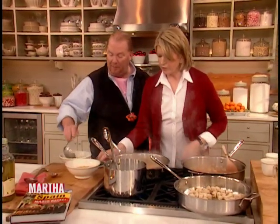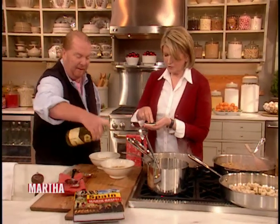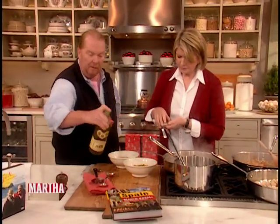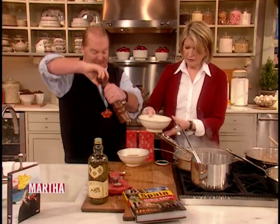Nobody has consumption anymore — thank goodness. It's TB, actually. A little olive oil, a little black pepper — look at that. And just like on TV, it's done so easy.